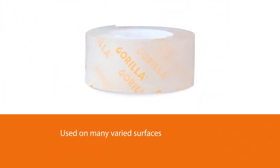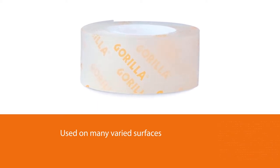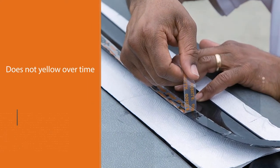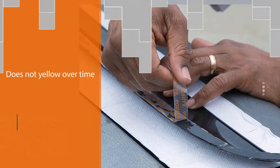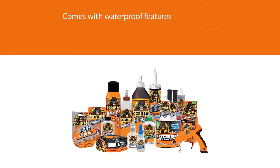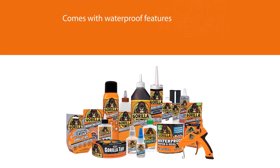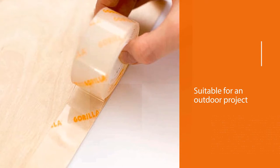You can use it on many varied surfaces like stone, concrete, glass, metal, bricks, tile, plastic, and wood, among others. The best part, besides its holding ability, is that the Gorilla 6065001 tape does not yellow over time. The fastener is also waterproof so you can use it for outdoor projects. This is the kind of fastener that one buys when all the rest have failed.